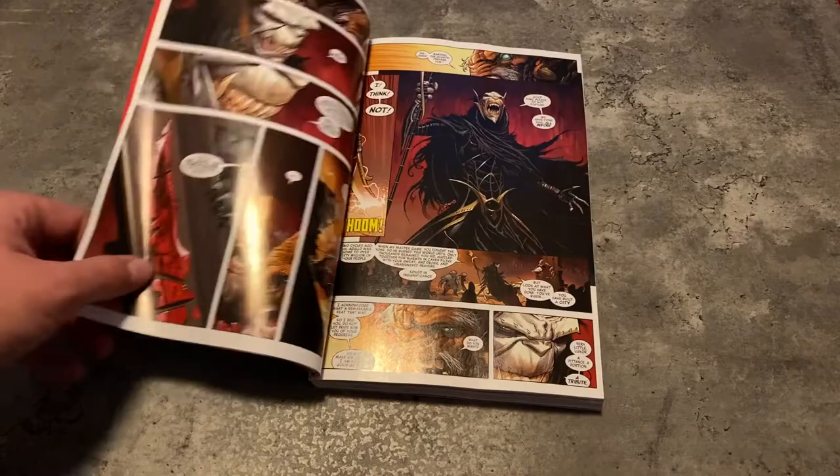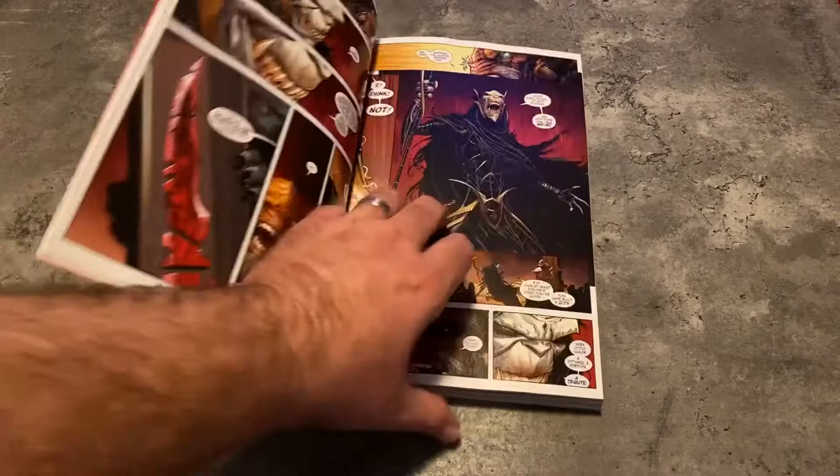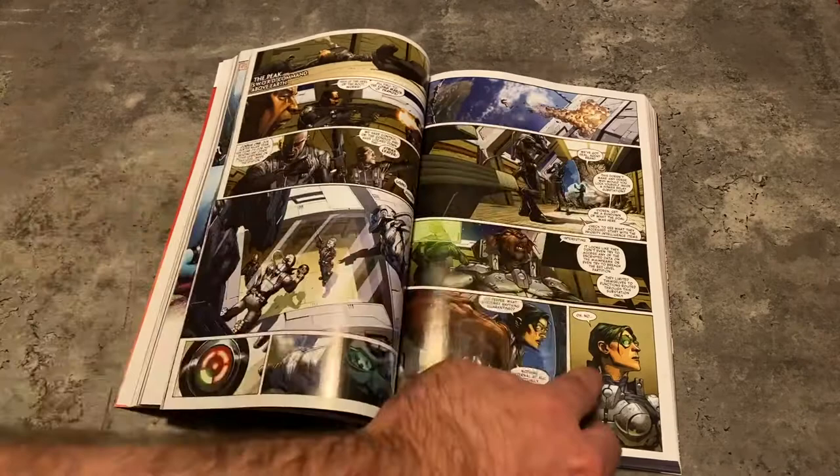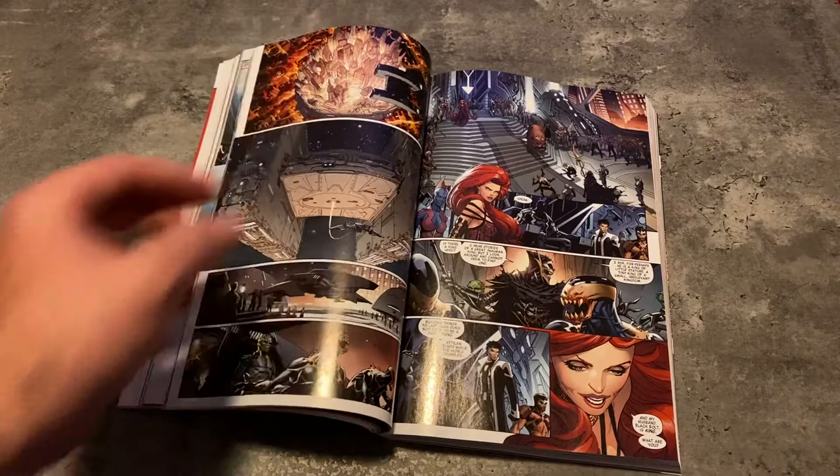This event has dual threats. You got Thanos and the Black Order on one hand, and then you got the threat of the Builders and all their ships. That's where S.W.O.R.D. comes in — here's Abigail Brand and Lockjaw fighting the Builders at the same time as Thanos dealing with the Inhumans. What is Infinity about? I don't remember. That's the bad part, because there's a dueling antagonist here.